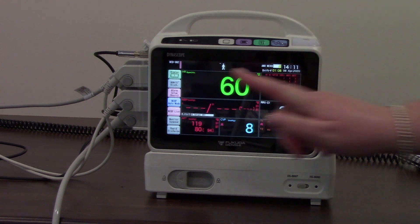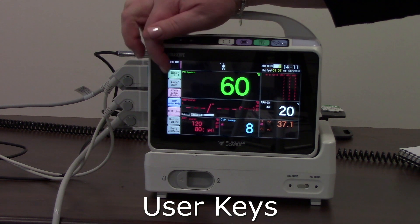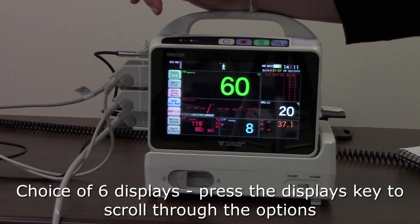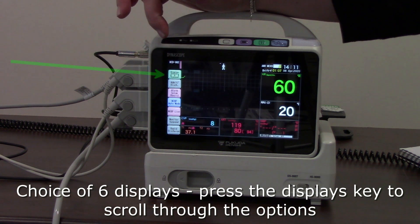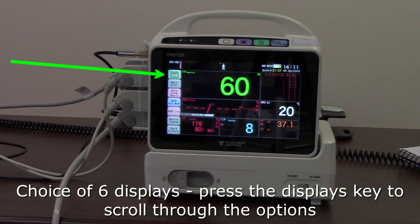Pressing the home key, we'll have a look at the user keys down the side — these are customizable, so they may be slightly different depending on how your monitor has been set up. We have a displays key with a little number on it. You can just keep pressing it and you'll see the display changing with each press, cycling through different displays — different parameters, maybe larger or smaller — until you get to a display that meets your patient's needs or that you prefer.